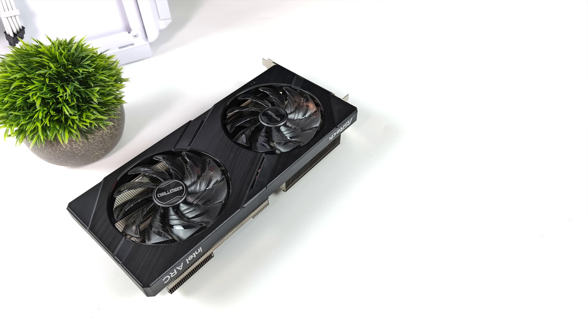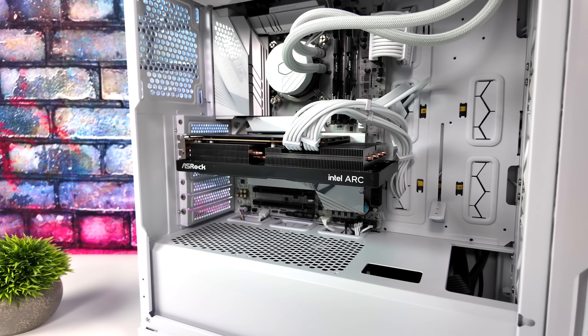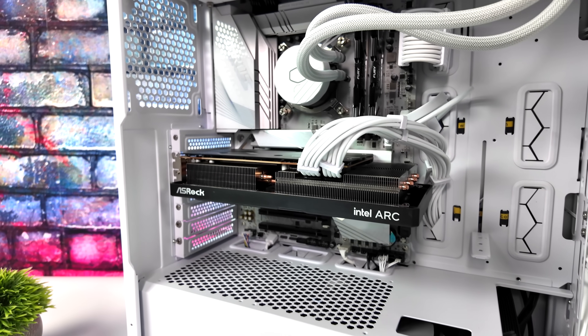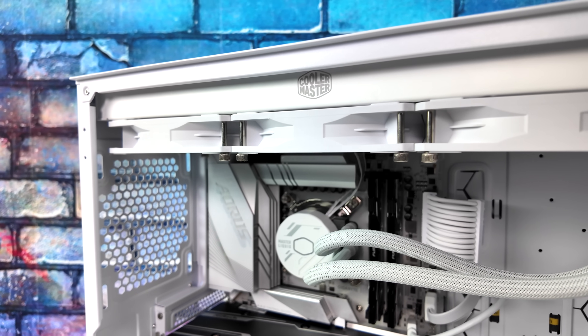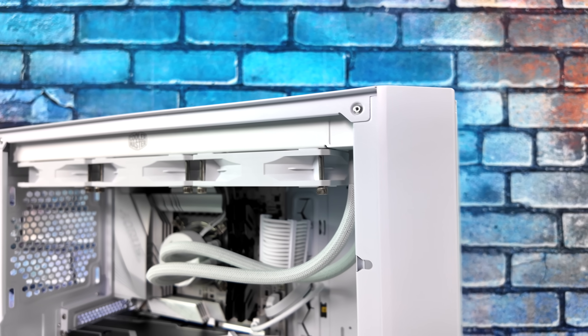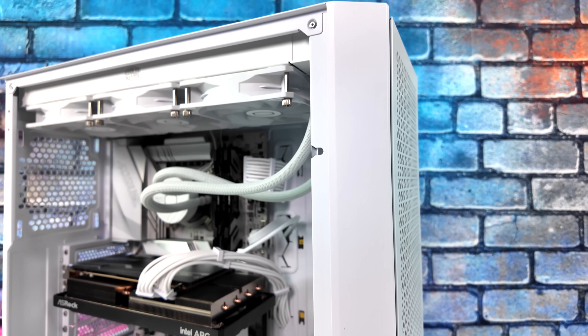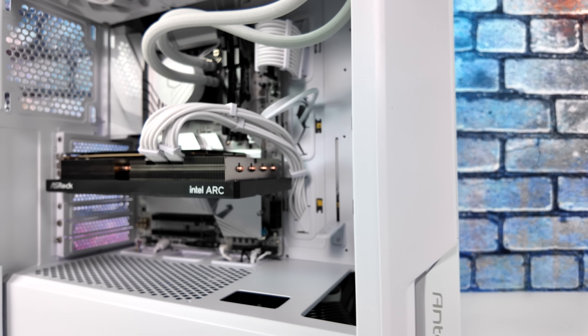When it comes to the rig I'm testing this in, it's definitely overkill for the A580, but I wanted to make sure we didn't have any bottlenecks. I've got 32 GB of DDR5 running at 7200 MHz, the Intel i7-14700K overclocked to 5.6 GHz, an 850 watt Cooler Master power supply, and I'm running Windows 11 Pro.